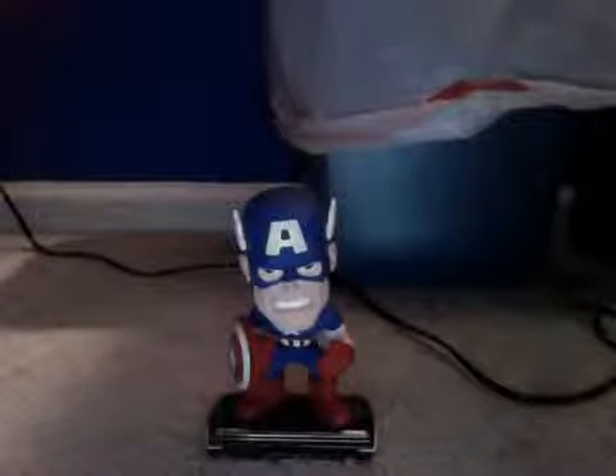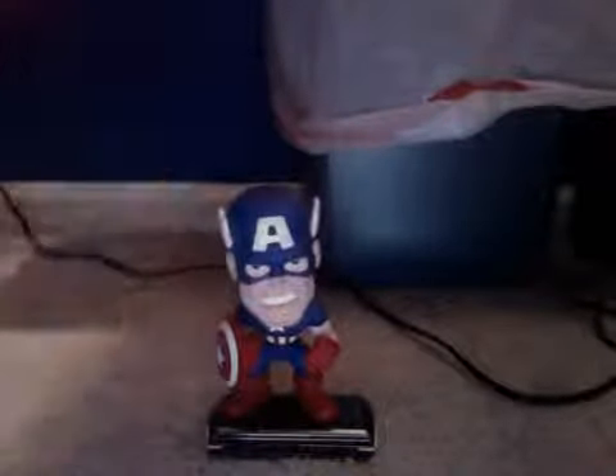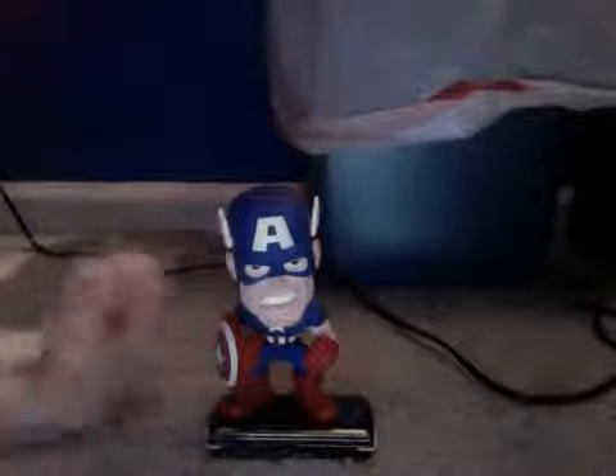This is my Captain America bobblehead review. The reason I got this one is because, in my opinion, it's way better than all the other Captain America bobbleheads. The rest of them look tight and squeezed in, like somebody glued them together — not really good detail, not good at all, at least from my point of view.